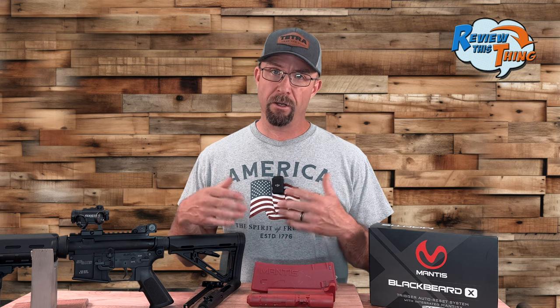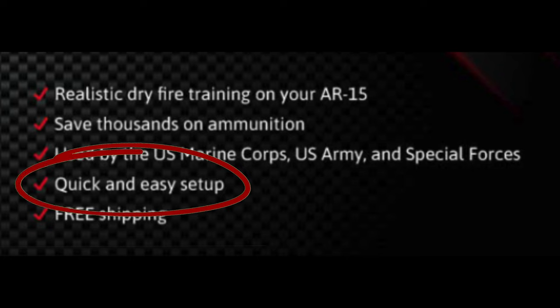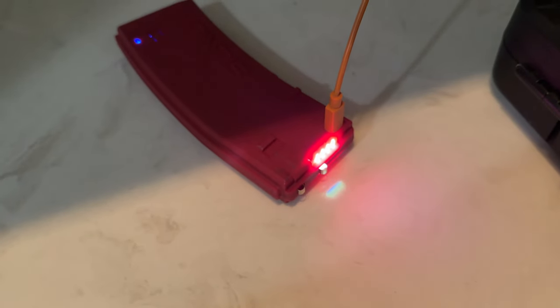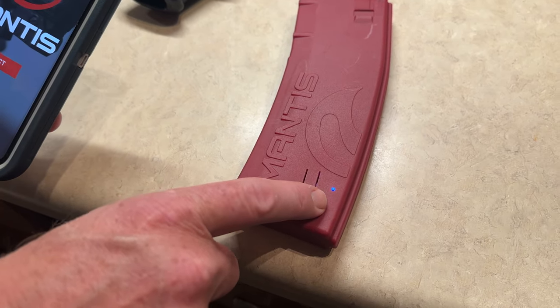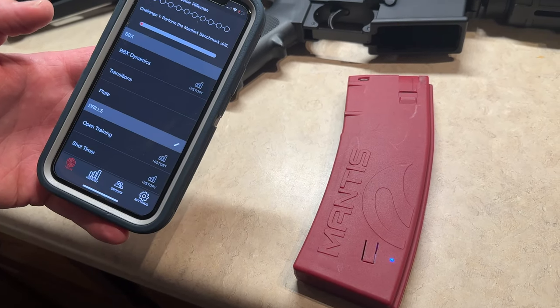Up next is the Mantis Blackbeard X as advertised. This section takes up the bulk of the review because it's the part you'll really care about. The first thing Mantis advertises is quick and easy setup. We already talked about how easy the hardware setup is. The other component is setup within the Mantis X app, which is also not difficult. Once you make sure the battery — which is the magazine — is charged, simply open the app, push the button near the bottom of the magazine, and a little blue light should start flashing. Then click connect on the Mantis X app, and it should connect as long as your Bluetooth is on.